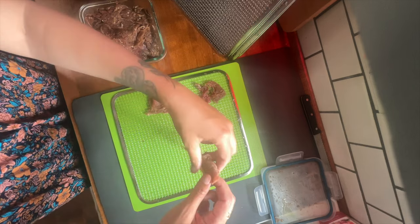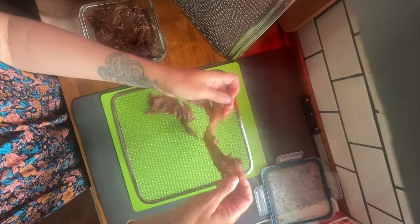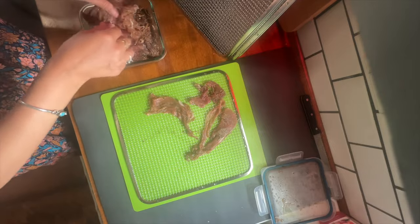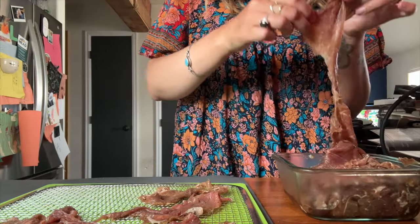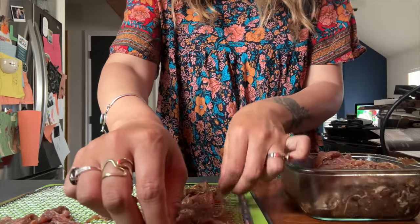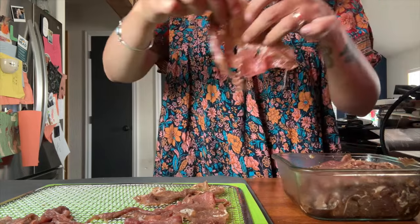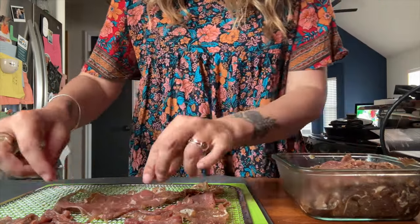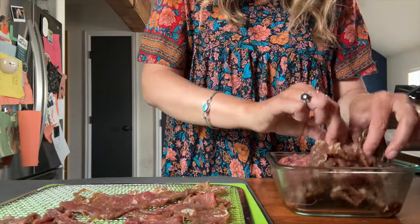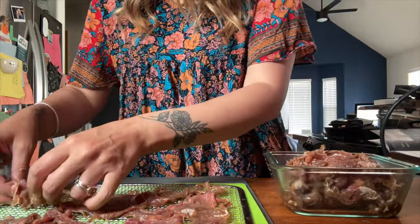Back to the beef jerky — I'm just taking it out the day after marinating and spreading it evenly onto the dehydrator layers. I try not to let anything touch. I love making beef jerky like this. Sometimes I take a ribeye, freeze it halfway, slice it, and marinate it, but I love these thin slices — they just melt in your mouth. I encourage everyone to check out my recipe in the description box; it's an adapted recipe from my dad.